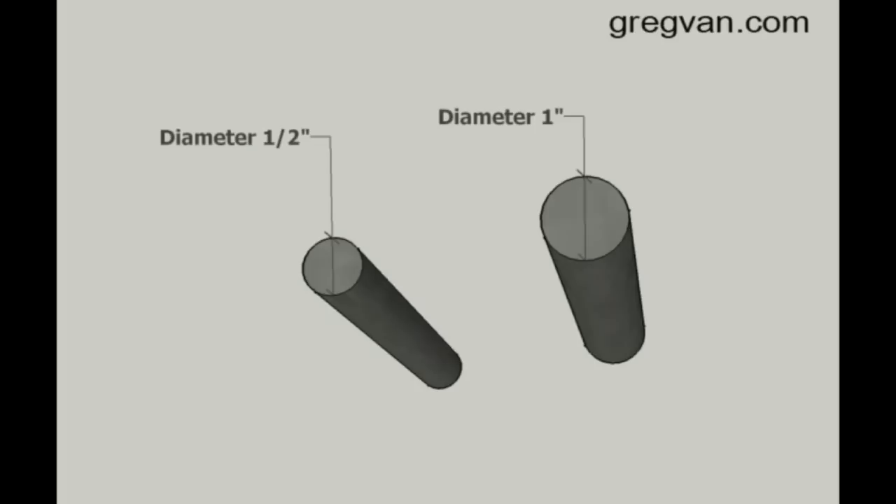Just as a general rule of thumb: number four rebar is half inch, number five rebar is five eighths of an inch, number six is three quarters, number seven is seven eighths, and number eight is one inch.